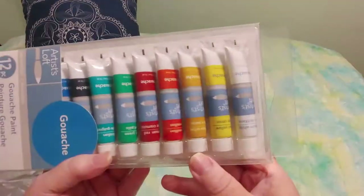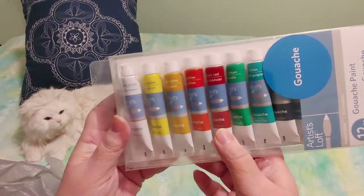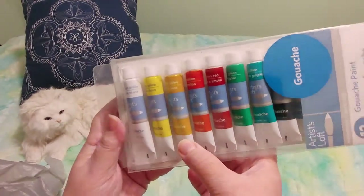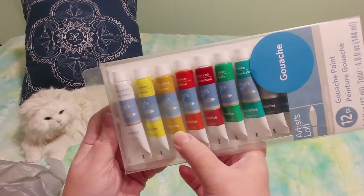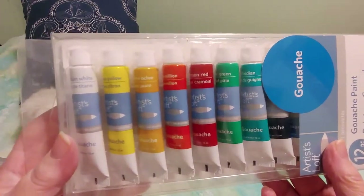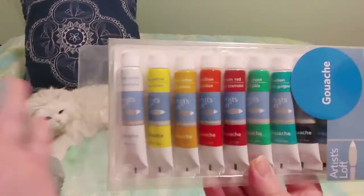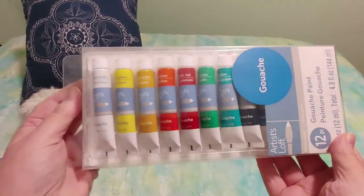I wanted to do this fall leaf tutorial, and the lady I was watching on YouTube used reds, yellows, and golden colors for the leaves. I forgot to buy a sea sponge, but I think I might have one already at home from when I used to paint reborn dolls.